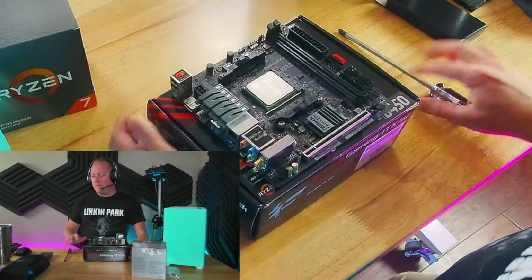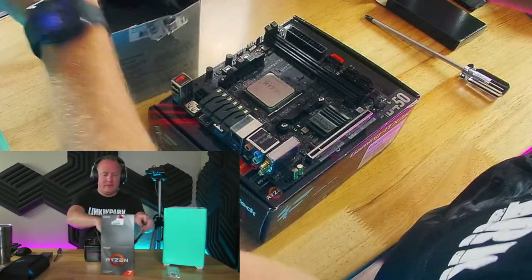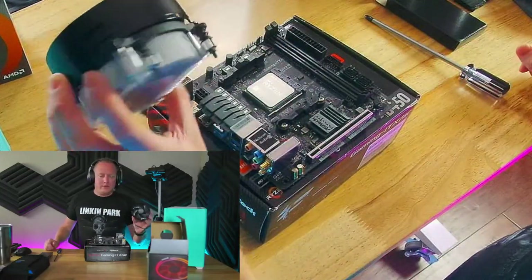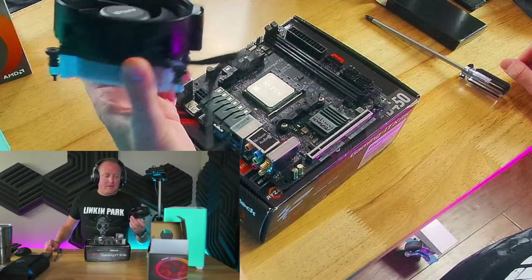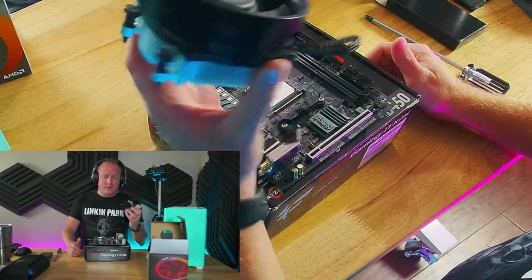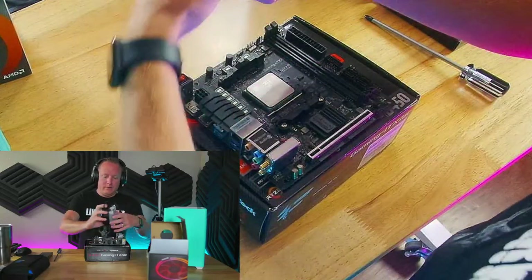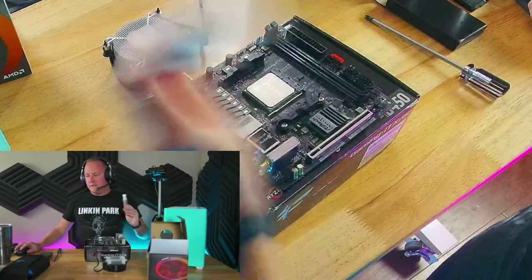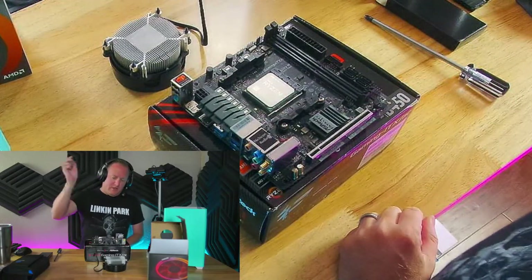Back to the build — we've got to get a cooler mounted. The great thing about the 5700G is we're not drawing a lot of power, so we're completely fine using the Wraith Stealth cooler. This is plenty enough for what we're going to do. You might get slightly higher boost clocks with a better air cooler, but this is the only thing really producing heat in the system, so it'll be fine. Because of its small size it works well in this build. Let's get some thermal paste applied.